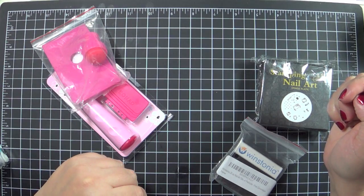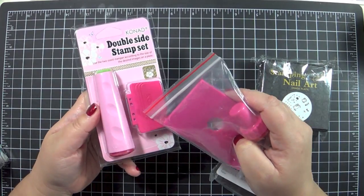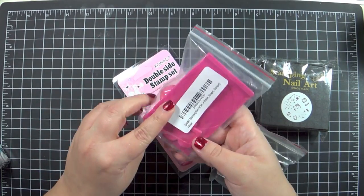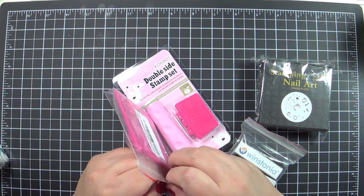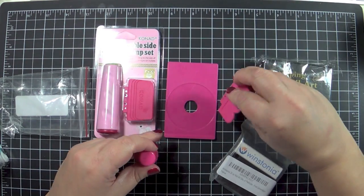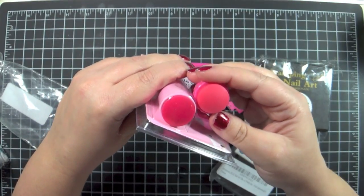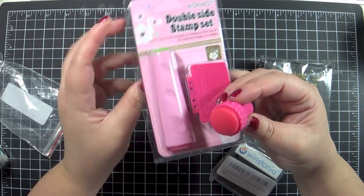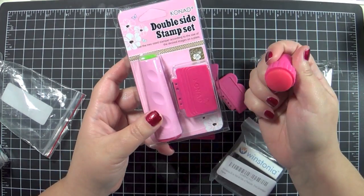The next thing — I've seen both the Conad double-sided stamp set with their scraper, and also this little one. The reason why I got both is that this is the Shaney kit; it comes with a scraper, a plate holder, and a stamper. From what I understand, this has a slightly smaller diameter than the Conad. I wanted to see what would work, since I know different images probably require different sizes — so I just wanted to see which one I was most comfortable with.